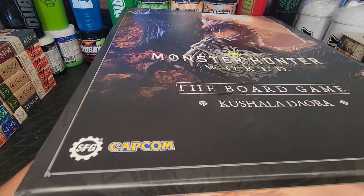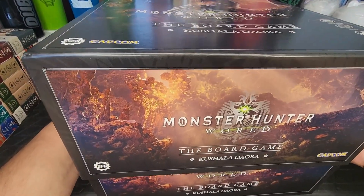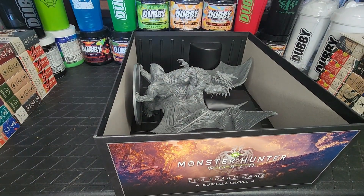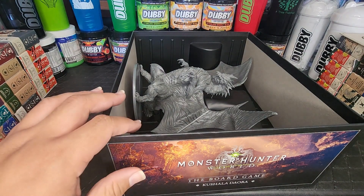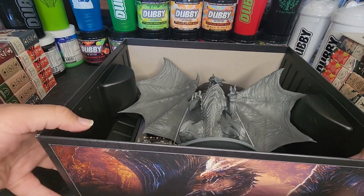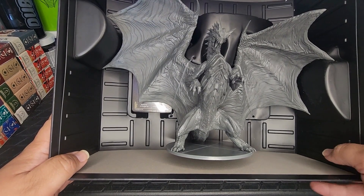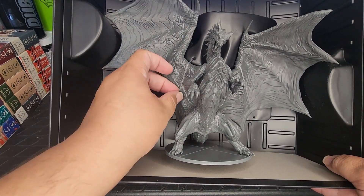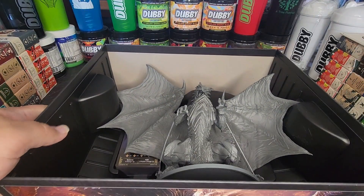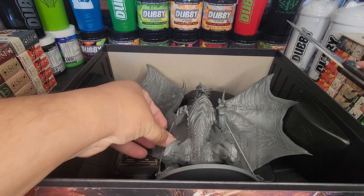Just like the other ones, the box is nice and secure. Oh wow — look at that beastie right here! Okay, so he's strapped in — let's do this carefully. Oh no, I feel like I should have opened this box last.